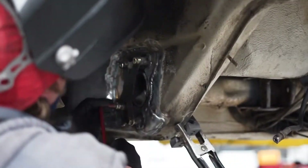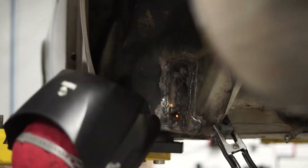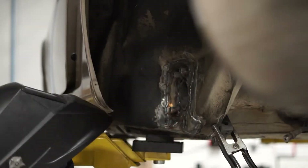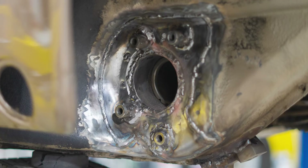Continue this pattern around the panel until the weld beads are end to end. Once welding is complete, you should be left with a perfectly reinforced area.